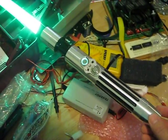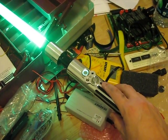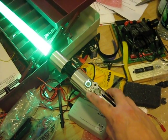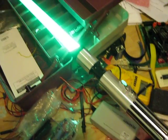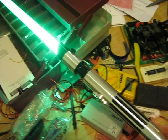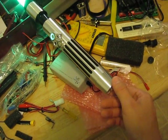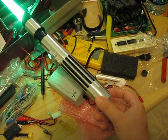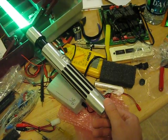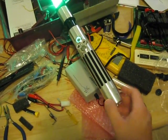I've got the latching switch there for now and the momentary switch down here for when I get the PC board. There's a PC port recharge port, a Luxeon Rebel Star green LED, just using a resistor. I've got an 800 milliamp, 7.4 volt lithium-ion battery pack. Everything was ordered from the Saber Shop; a few pieces came from Radio Shack.